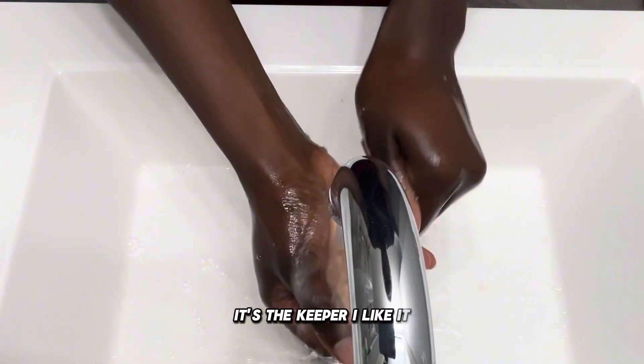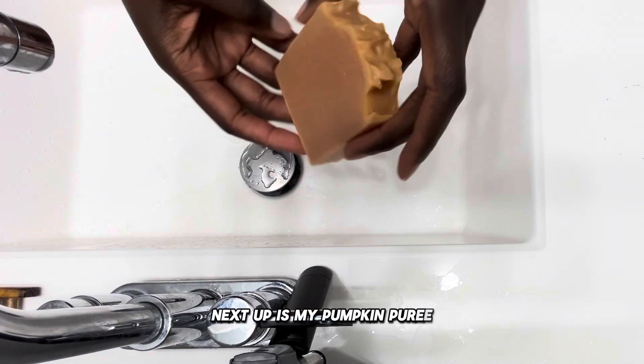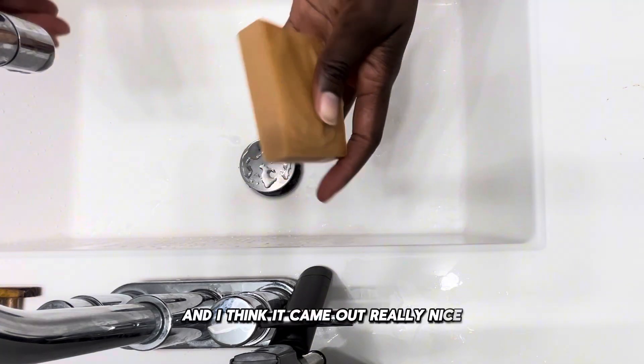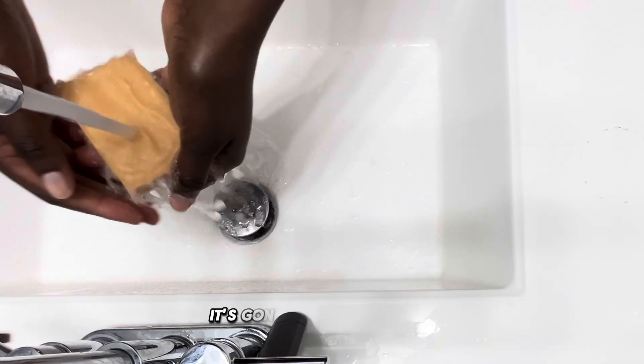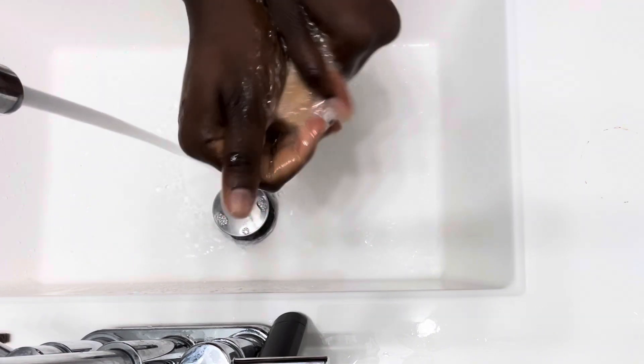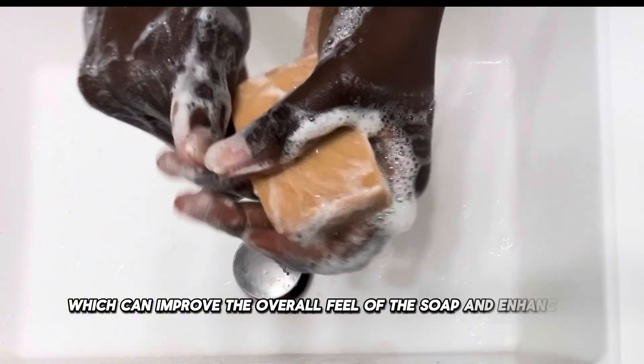It's a keeper. Next up is my pumpkin puree soap, scented with patchouli essential oil, and I think it came out really nice. With the pumpkin puree, it's rich in sugars because there's already natural sugar in pumpkin puree, and that's going to increase lather and make the soap foamier, giving it kind of a luxurious feel. You see how the bubbles came quickly after agitation. Pumpkin puree adds extra moisture and nourishment to the skin, improving the overall feel and enhancing texture.